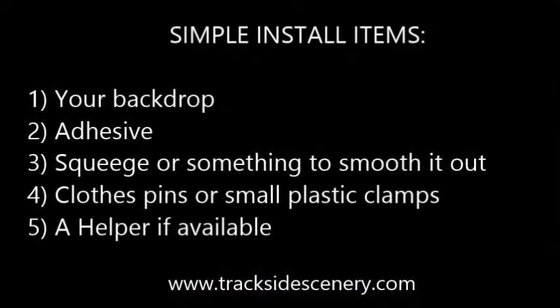Because mounting your backdrop is so simple, there's not much you need in the way of tools. Obviously you'll need your backdrop. You need some adhesive. You'll need a squeegee or something to smooth it out — I use a rolled up magazine sometimes. Clothespins, plastic clamps to hold the backdrop in place, and a helper if available.